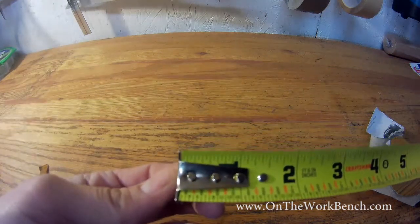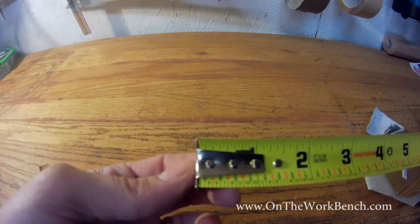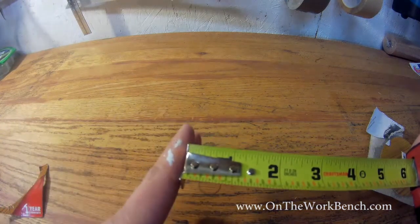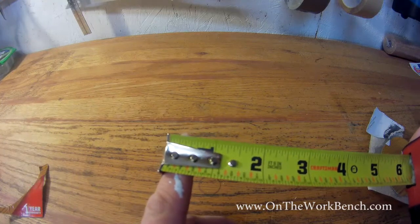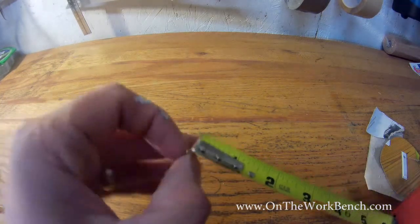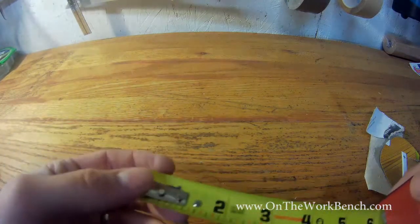The end is adjustable and has a slight wiggle, and that's actually supposed to be on purpose. It's pushed in if you're taking an inside dimension — for example, up against the wall in a closet — or pulled out if you're taking a measurement from the end of a piece of wood, to account for the thickness of the tang at the end of the tape measure. That's intentional.